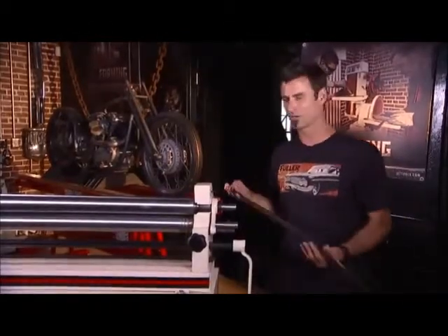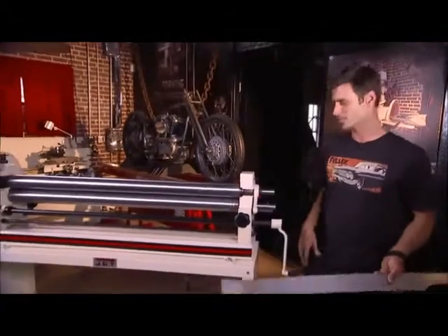50 inch slip roller. 50 inches across, handles 16 gauge material.